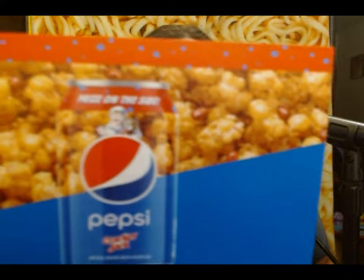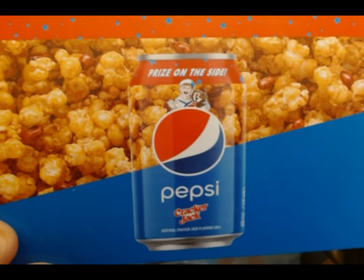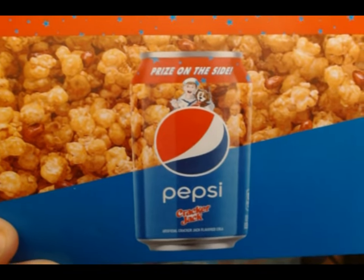I have a little space heater down there and I want to make sure it's off so that I don't get cycling noises during the video. Anyway, today we're going to be trying this — that is Pepsi Cracker Jack Edition.